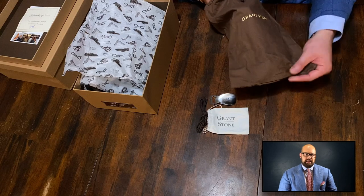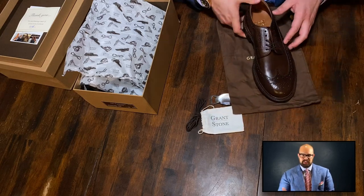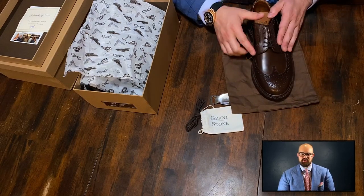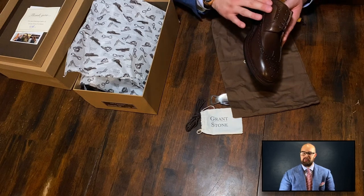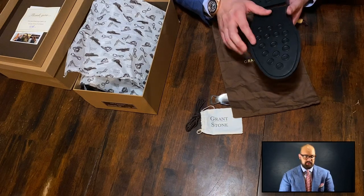I'm going to throw up some footage of unboxing them here. These come with some extra laces and a small shoehorn, just like the diesel boots that I unboxed. If you want to see that unboxing, check out the link above or below.